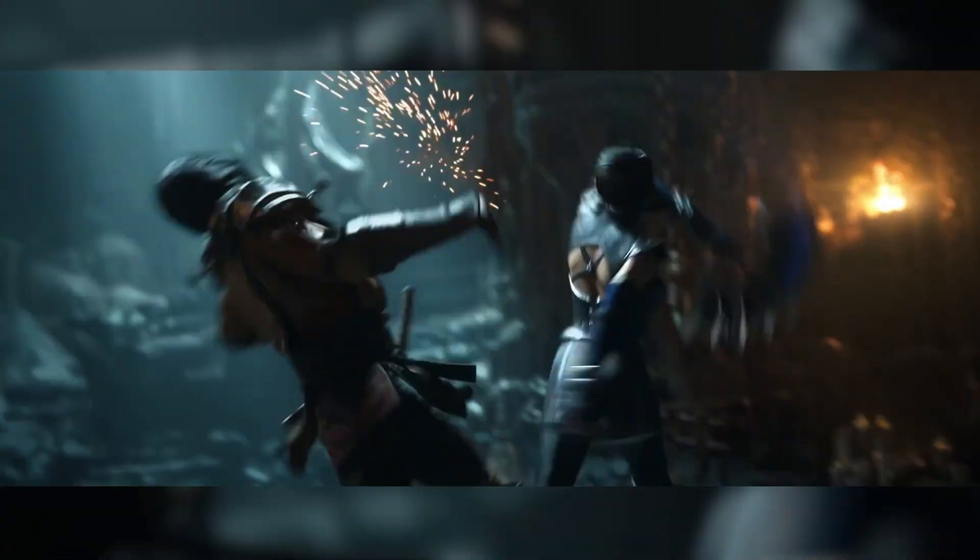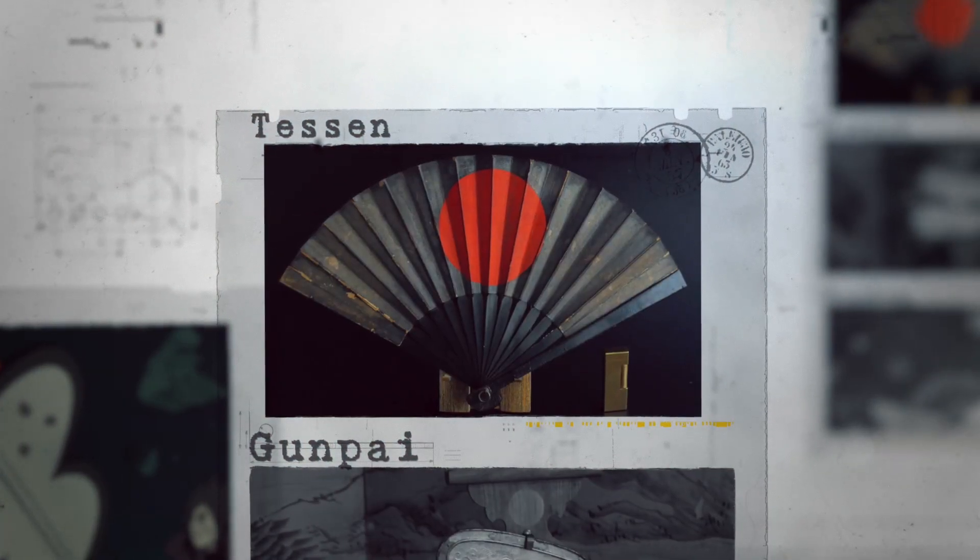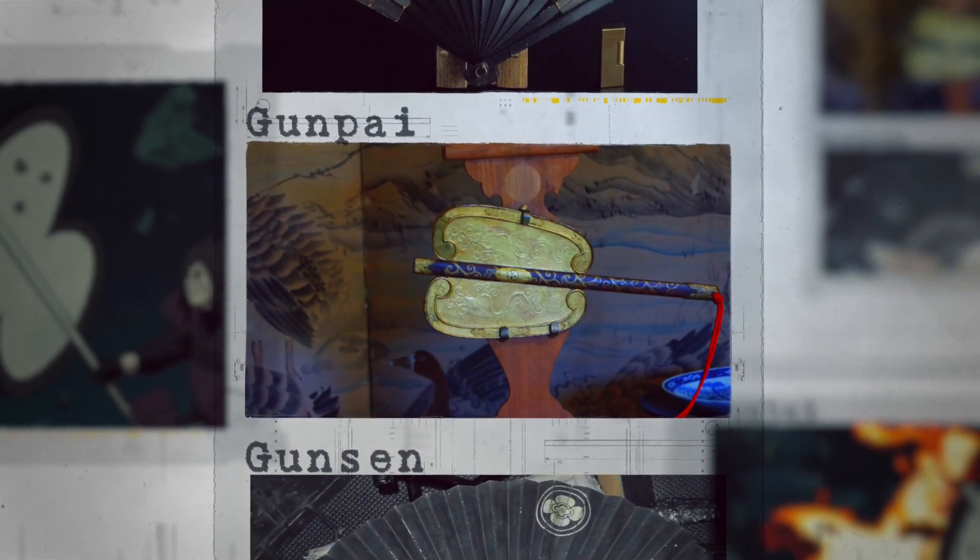Aside from messenger fans, there are four types of war fans. They are Tesen, Gunpai, Gunsen, and Gunpai.